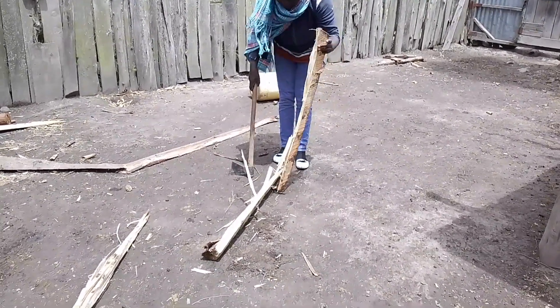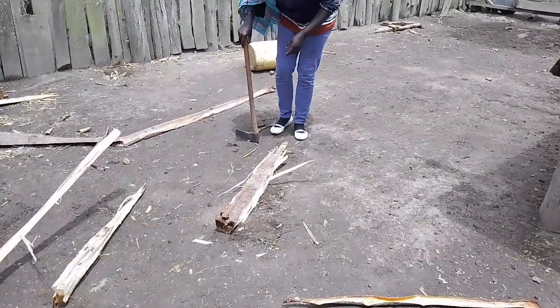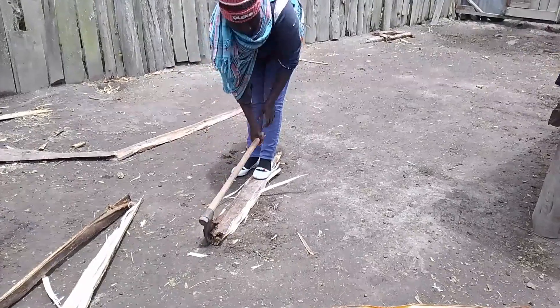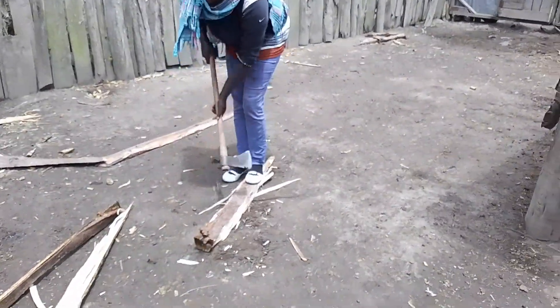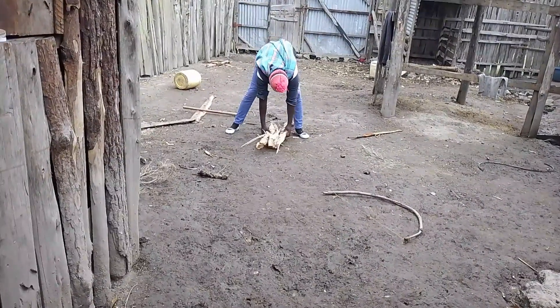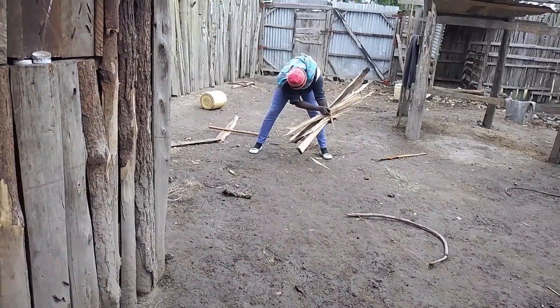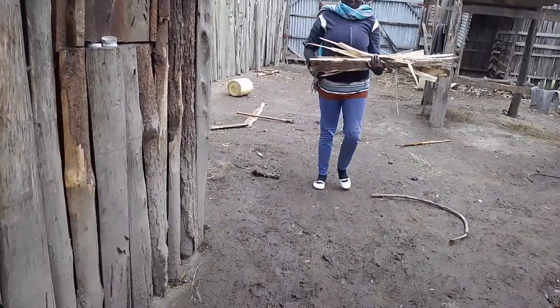So last night it rained, and we had to look for firewood and split it using our axe, as you can see what we are doing. So that when we light our fire, it will be very fast and the firewood will be dry.